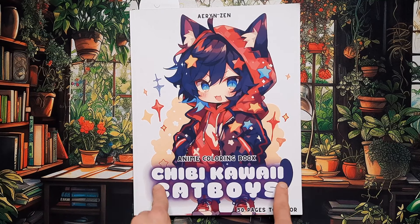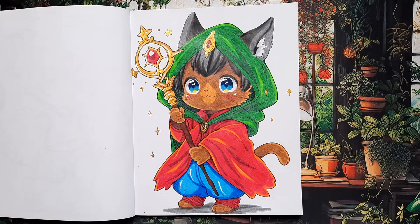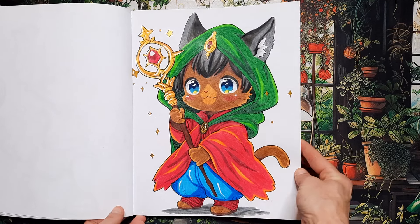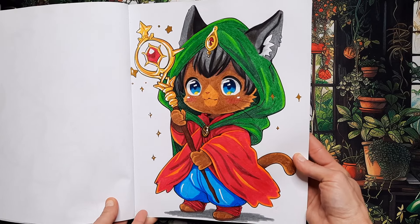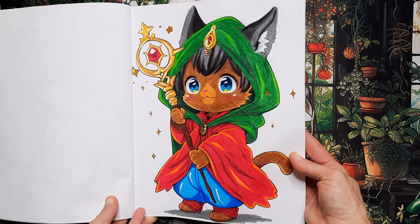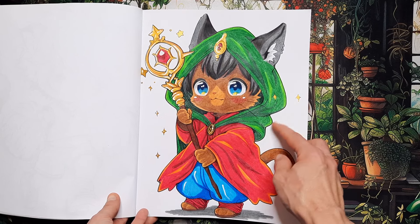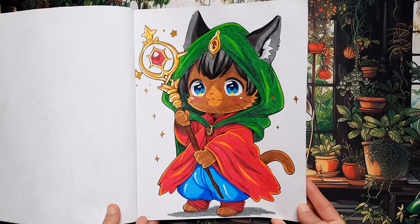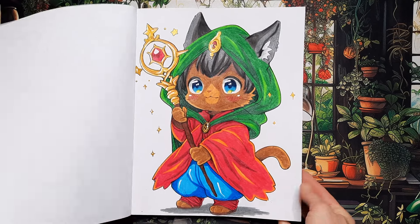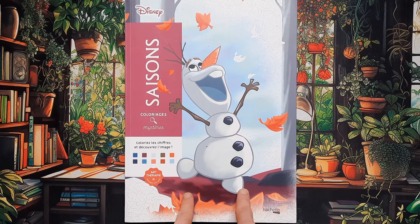Then we have Chibi Kawaii Cat Boys, again by Aaron Zen. I did this cute little furry dude with his cape, his hood, and a magical staff — pretty cute. I didn't add a background, just colored the little sparkly things with a gold acrylic pen, I think it was the Super Golden marker. That's it for that one.